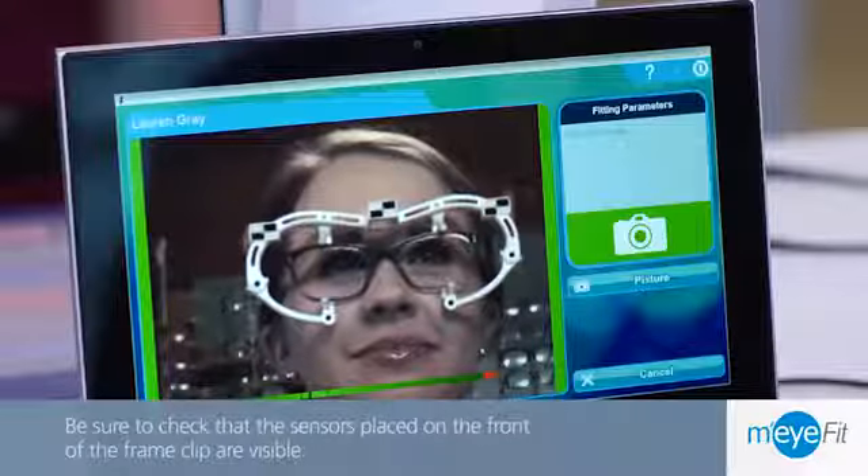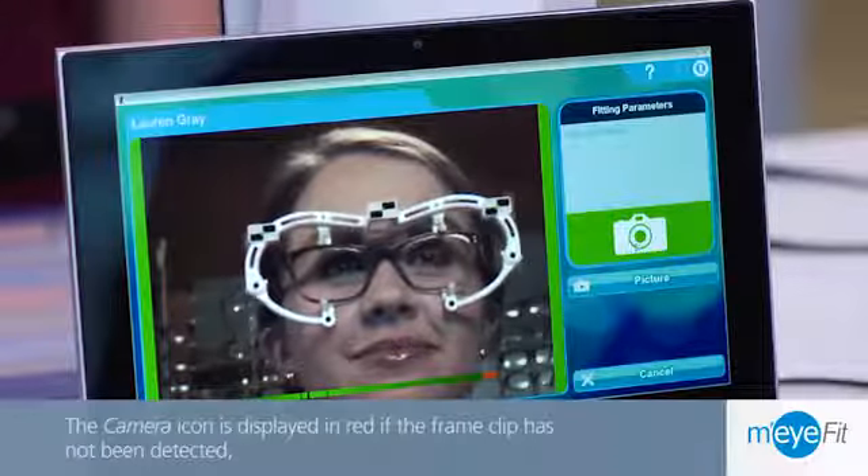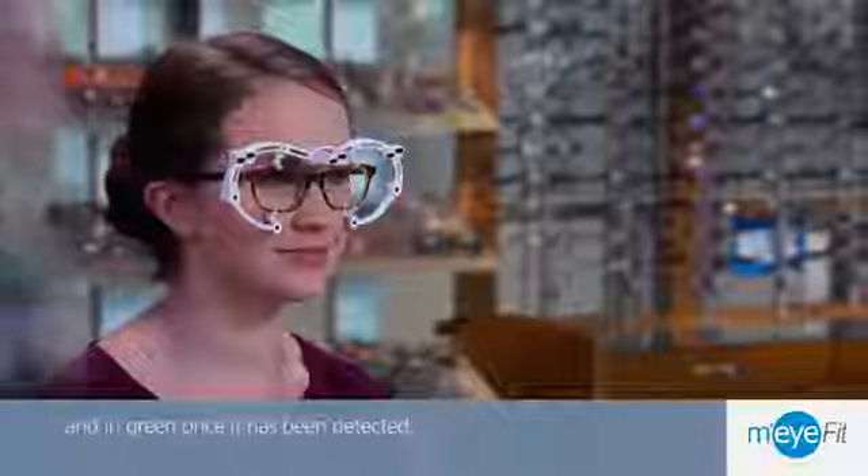The camera icon is displayed in red if the frame clip has not been detected, and in green once it has been detected.